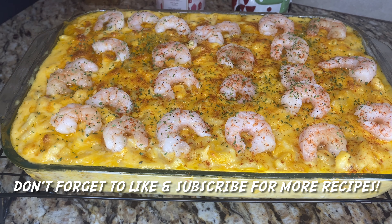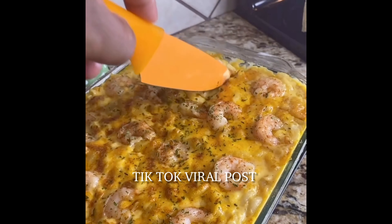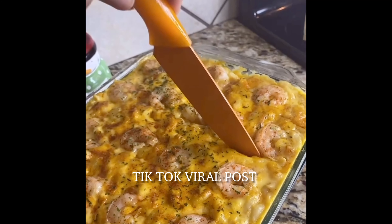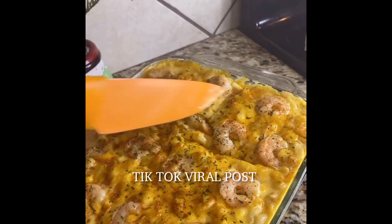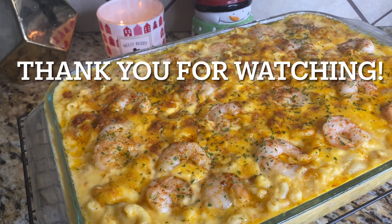This dish was an absolute hit. The holidays are right around the corner — go ahead and add it to your menu and see what happens. One thing about it, two things for sure: people always have their opinion about how they like their mac and cheese, but this is how I like mine.